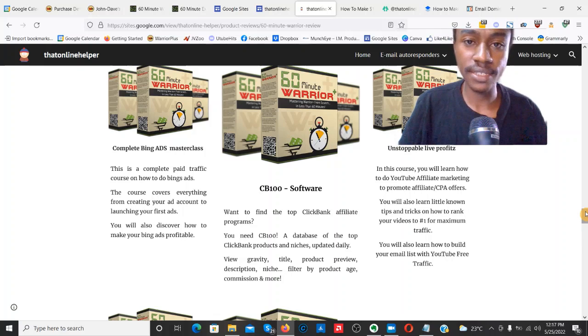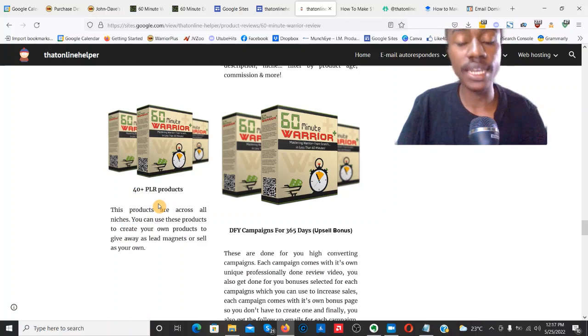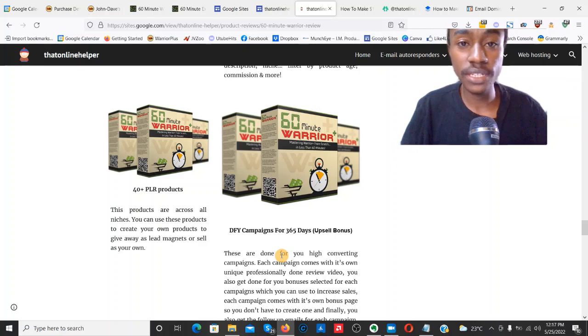Complete Bing Ads Masterclass, ClickBank Software, Unstoppable Live Profits — if you want to learn exactly what you're getting inside the bonuses, click the link down below. I'm also going to be throwing you guys 40 private label rights products and done-for-you campaigns for the next 365 days. All campaigns come complete with bonus access pages, review videos, and these are high-converting products proven to sell. You just have to send buyer traffic. This particular bonus requires you to pick up at least the pro version.